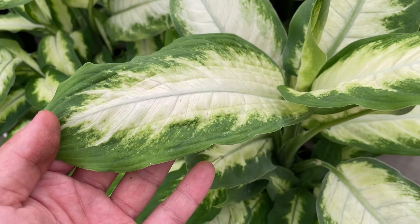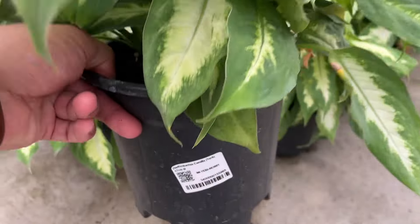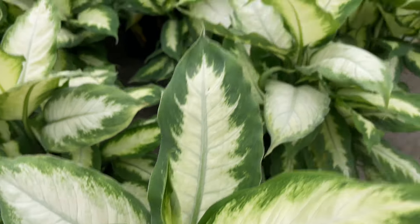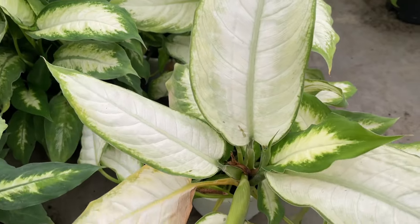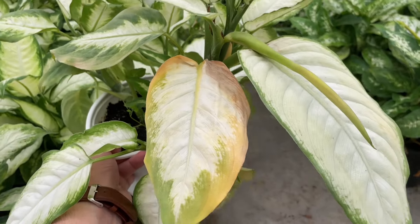Diefenbachia, also known as the dumb cane plant, is one of the top 10 most popular indoor plants out there. It's easy to care for and has beautiful variegated green and white foliage. Part of what makes it so easy for most people is it doesn't need direct sunlight. The dark green leaves of this tropical plant thrive in the conditions that exist in most homes. There are so many different Diefenbachia species, you'll find something that fits your home's aesthetic easily.